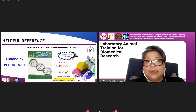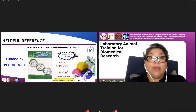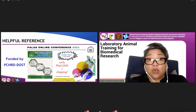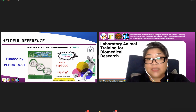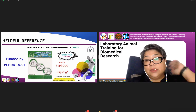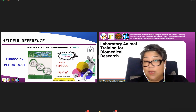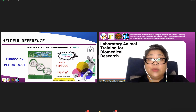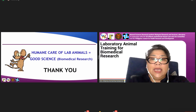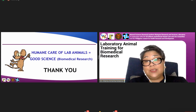A very helpful reference is the Philippine Association for Laboratory Animal Science, or PALAS, which is one of the key drivers of laboratory animal care and management. Together with colleagues from PALAS, we wrote the basic training manual for handling rodents and rabbits, funded by PCHRD DOSD. You can contact the PALAS Secretariat via email to get a copy. Even hands-on topics are included in this training manual. The humane care of laboratory animals — good care — translates to good science.